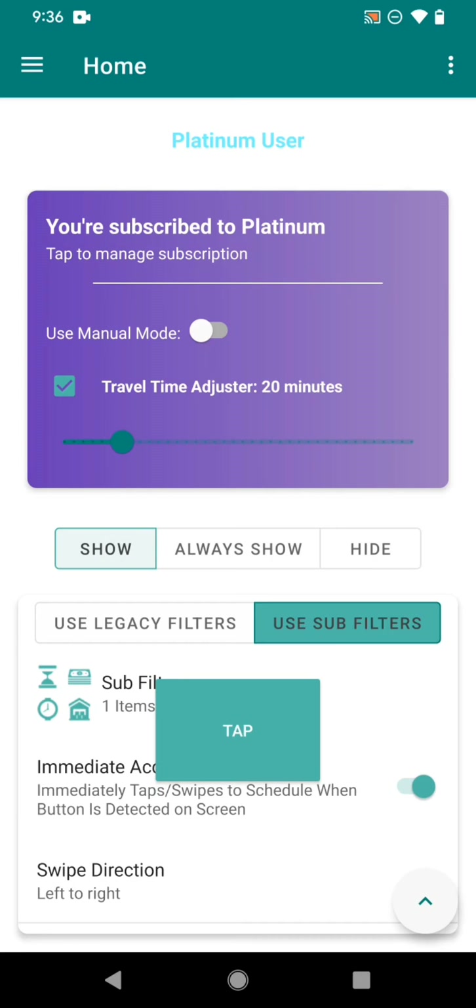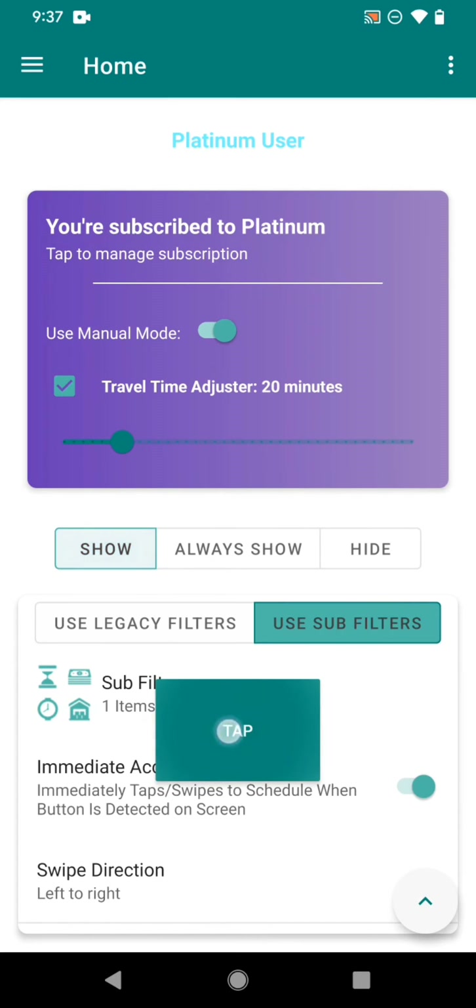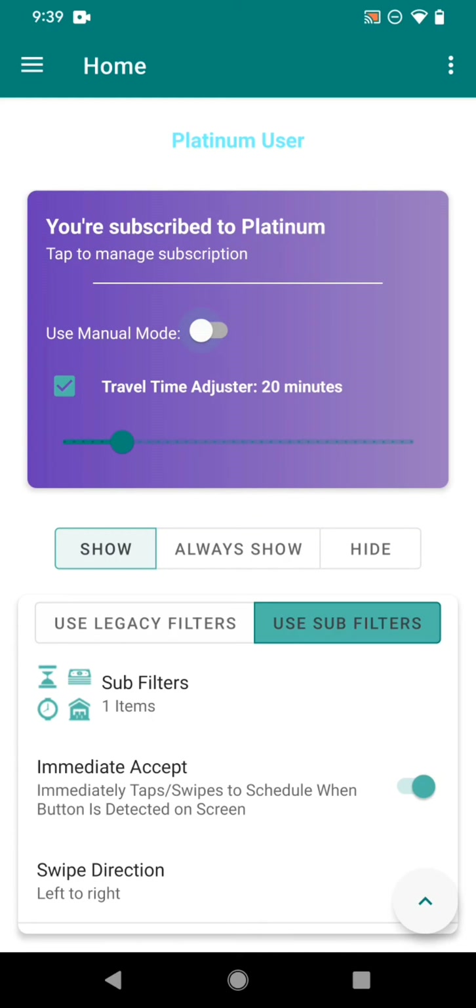The most appealing feature of the Platinum offer is the AI-powered automatic tapping feature, which enables AI-powered tapping so you don't have to manually tap anymore. With Platinum, you also have a Manual Mode option — if you want to go back to tapping manually, check that and the app will act normally as before. To use AI-powered tapping, make sure Manual Mode is unchecked.